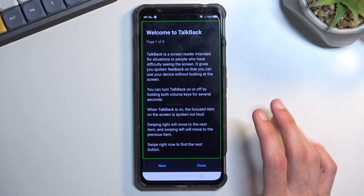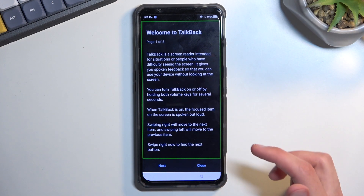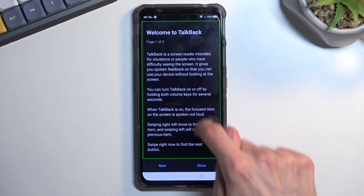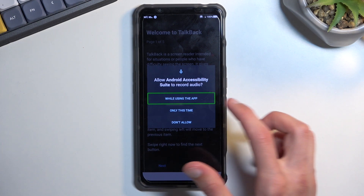To get going, once you have this page open, draw a mirrored L on the screen like this. This will bring up a window: "Allow Android access to record audio."